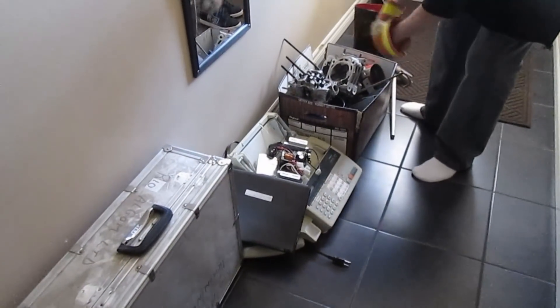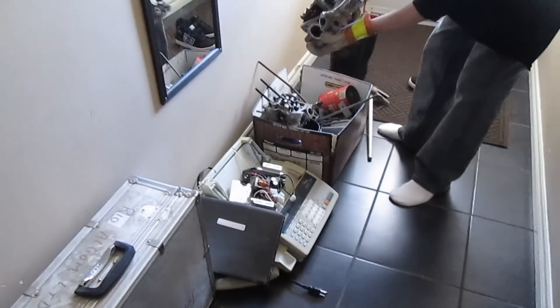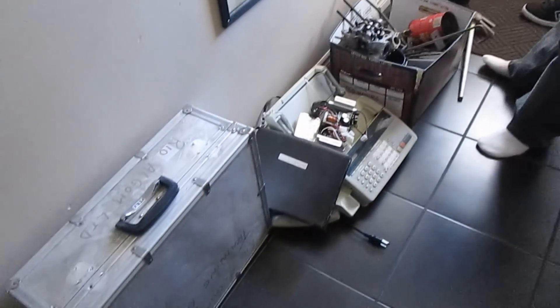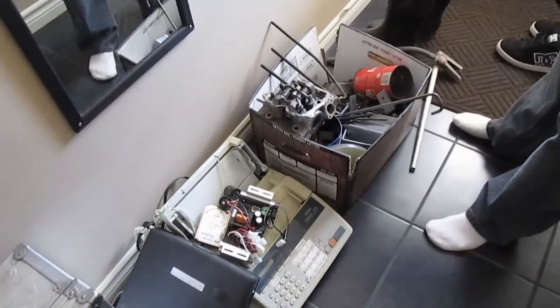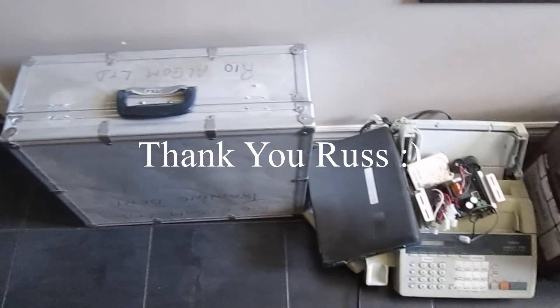So everyone, we just got hooked up with some scrap scores. Check that out — delivered to our door. It just so happens we went to the scrap yard today. You got your crunchies? I got your crunchies again. And Russ from the scrap yard, he came, knocked on our door and he gave us a scrap score.